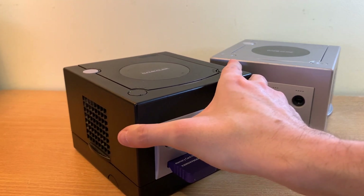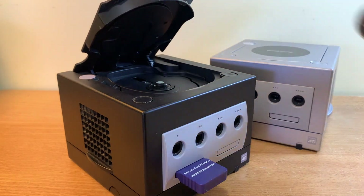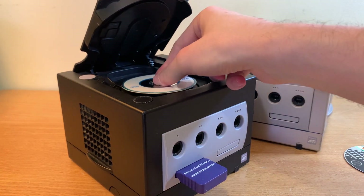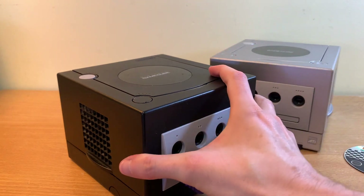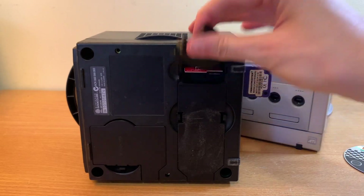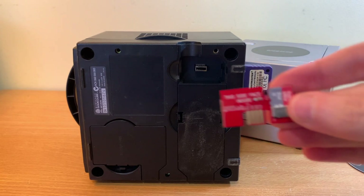One of the big advantages is being able to play discs from any region, not just your console's home region. You can also play a whole pile of homebrews and non-official discs. You don't have to go burning discs for every little bit of homebrew out there, because you can make use of that little serial port underneath there by sticking in an SD to SP2 adapter, which lets you use a little micro SD card.